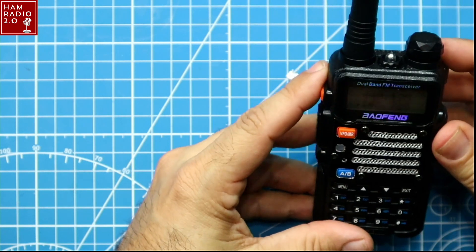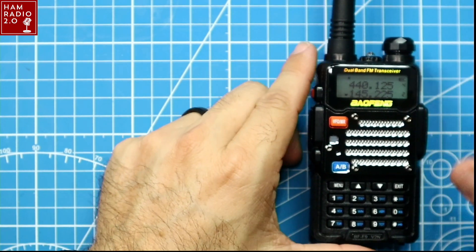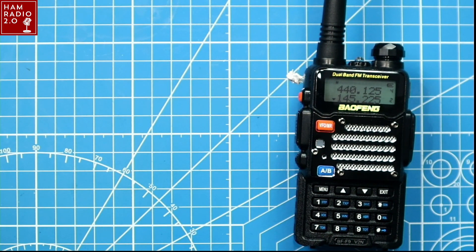Not much special about this at all. You can probably find a better model, but since it was on Black Friday sale, I grabbed it. This is a model I haven't done before, so let's put it on the meter real quick.